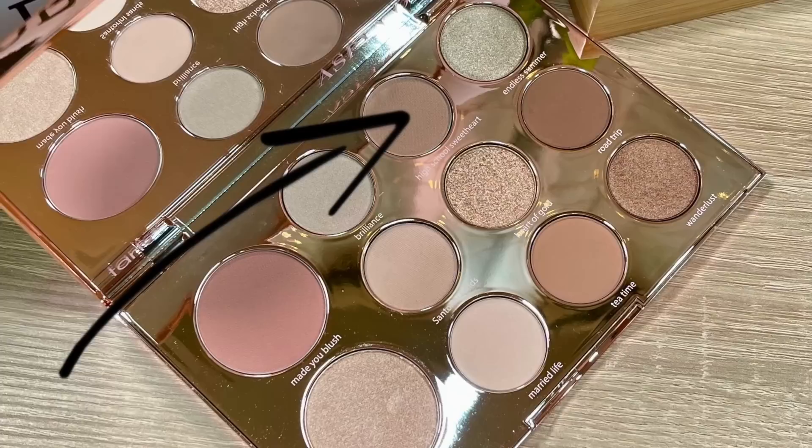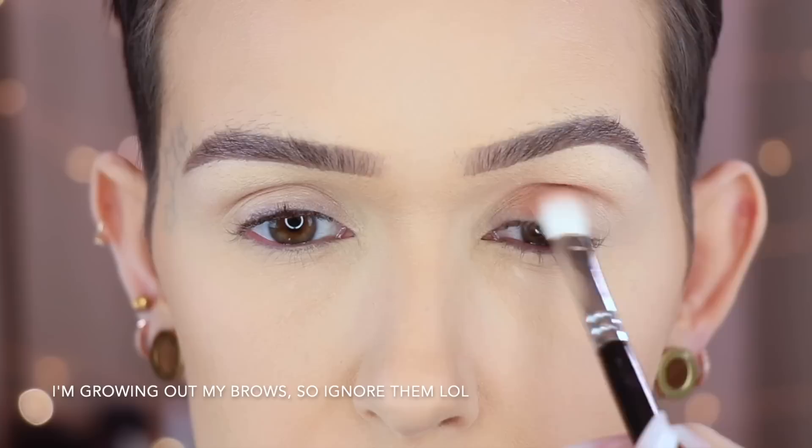In the limited edition Aspen Ovard palette there were nine shadows, plus a blush and a highlight. I'm not going to show you the swatches of that just yet because I want it to be a surprise at the end of the video. So what I'm going to do is go ahead and show you guys this look and then we'll get into the comparisons. I'm going to start off with the Aspen Ovard palette using the Zoeva 227 and the shade High School Sweetheart, applying this all over my lid.